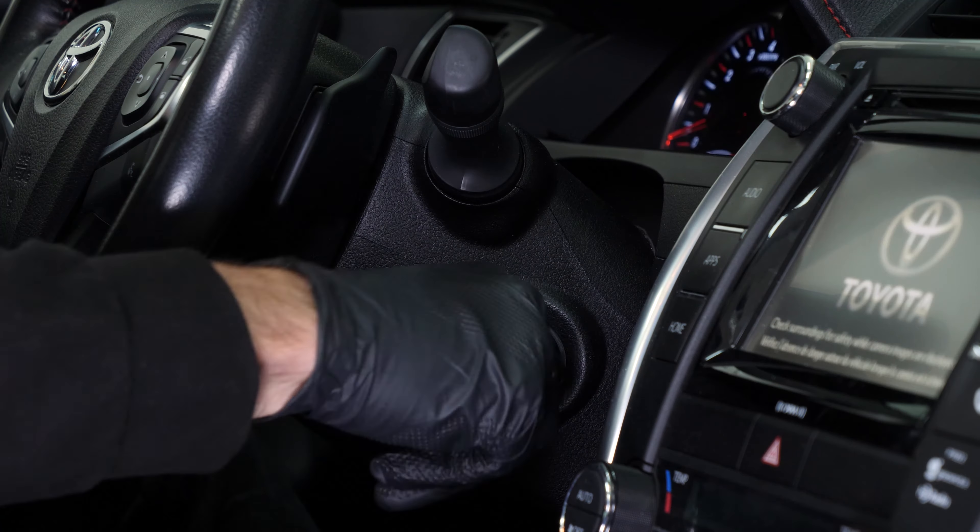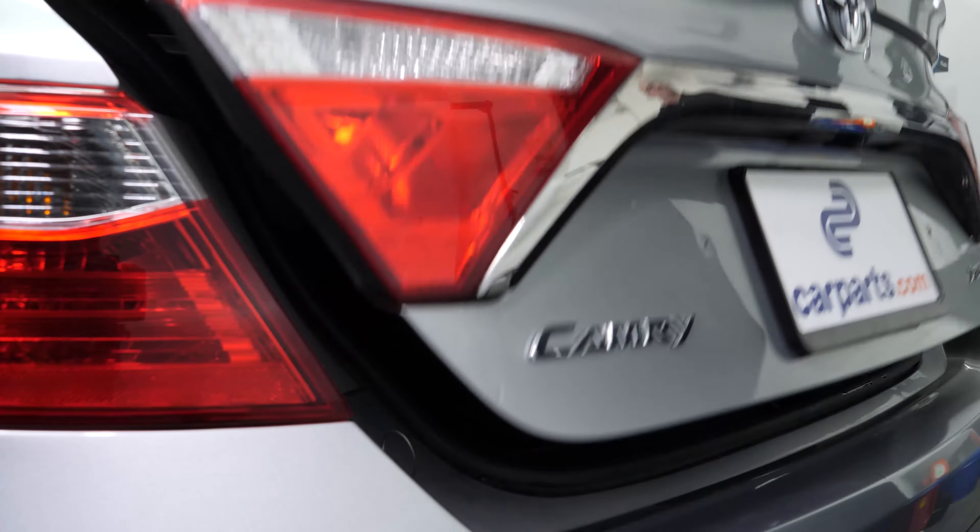Turn your engine off and set the parking brake. Pull on the trunk release handle and open the trunk.